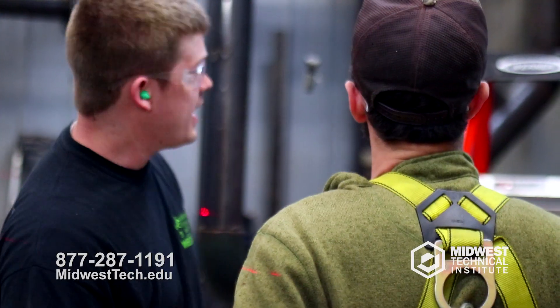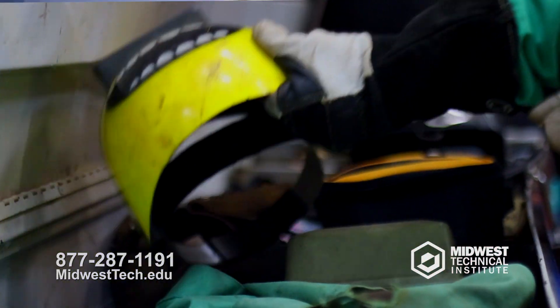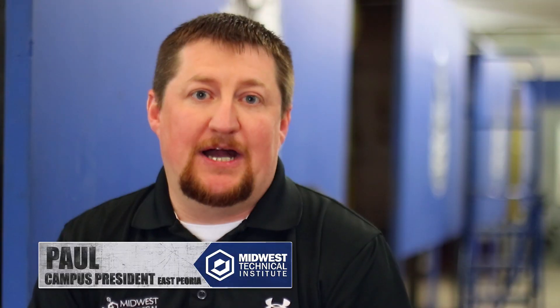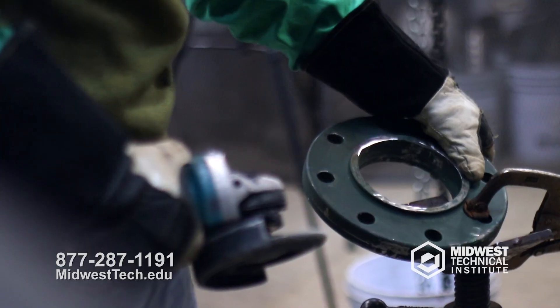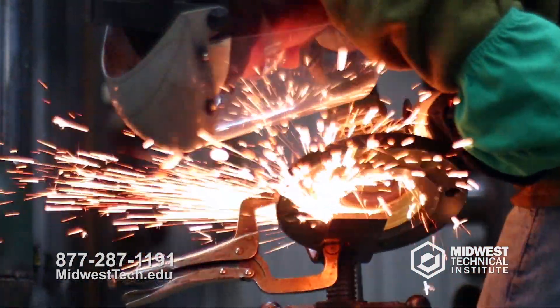A fitter and a welder work in tandem on a job site. Your pipe fitter is gonna walk in first thing in the morning and get the day started for the welder. His first job is to get that guy up and moving — time's money. He's gonna be going out, looking at the job, pulling his measurements, and getting all of his pieces set so he can keep that welder consistently going throughout the day.